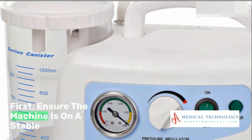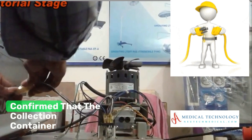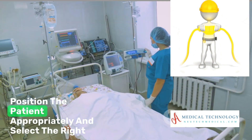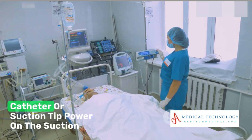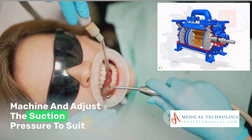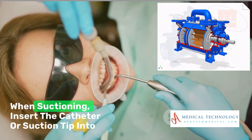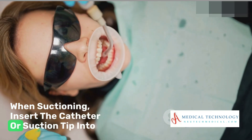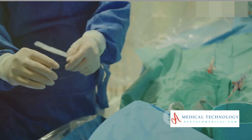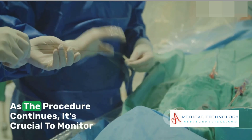The operation of a suction machine involves a series of steps. First, ensure the machine is on a stable surface and properly connected to a power source. Confirm that the collection container is clean and properly attached. Position the patient appropriately and select the right catheter or suction tip. Power on the suction machine and adjust the suction pressure to suit the patient's needs and the procedure requirements. When suctioning, insert the catheter or suction tip into the patient's airway or the required area gently.